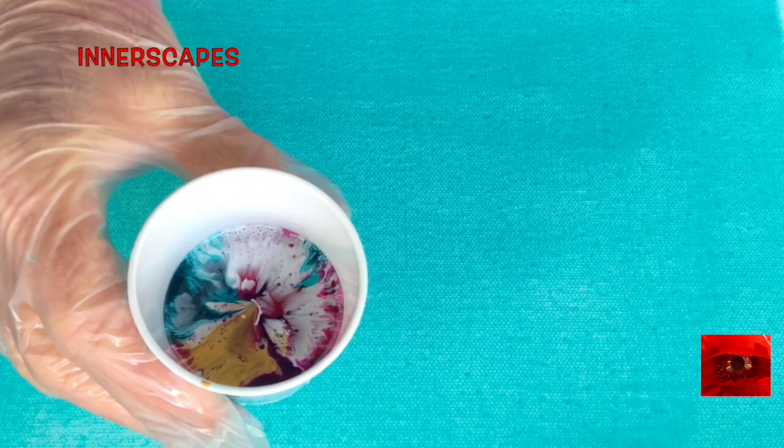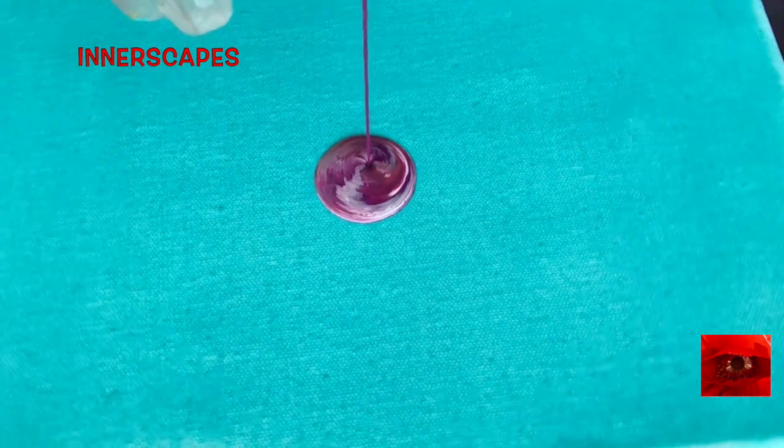I coated this canvas with some fluid teal. This is the pour cup. I'm going to spin it, and it's way less paint than I'm used to, but it's very much thinner than I'm used to.